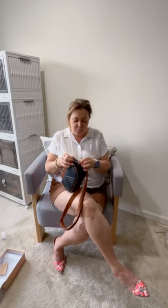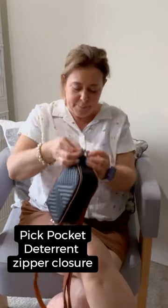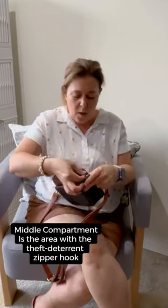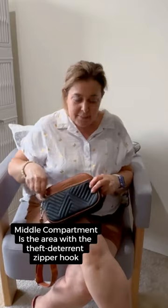The middle compartment has what they're calling theft-proof protection to deter pickpocketers. You take the zipper, put it on the side hook, press down, get it onto the hook, and now the zipper won't move. This is perfect for travel. So far, this handbag is screaming, take me on a vacation.